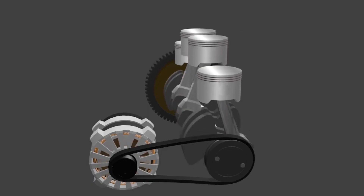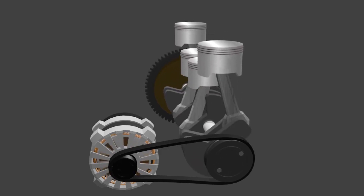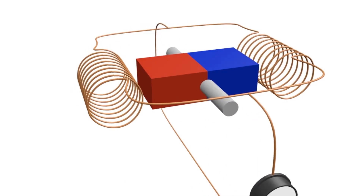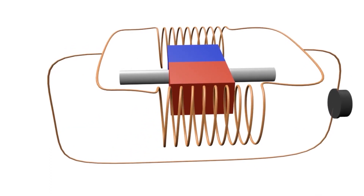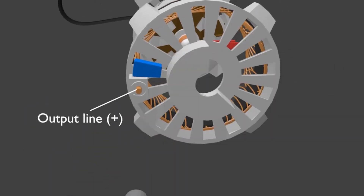The alternator works by turning mechanical energy into electrical energy. When the engine is running, it spins a pulley, which is connected to the alternator via a belt. This then turns the alternator's rotor shaft, which spins a set of magnets around the coil. These spinning magnets generate alternating current around the coil, which is then channeled to the alternator's rectifier. The rectifier converts that AC power into DC power, which activates your car's electrical systems.